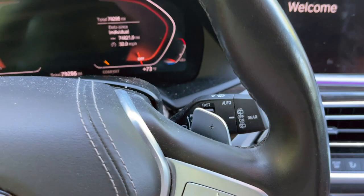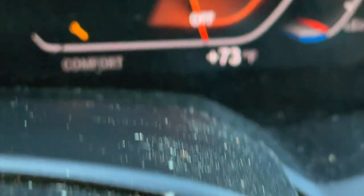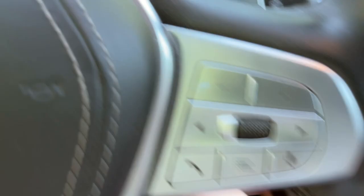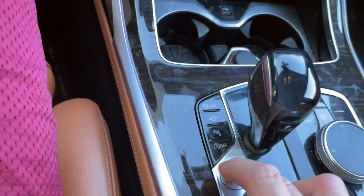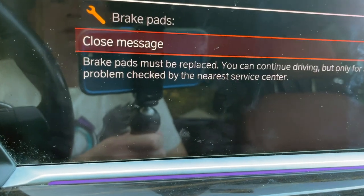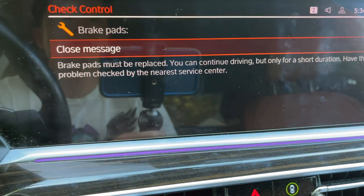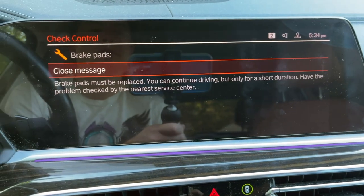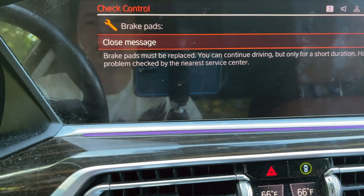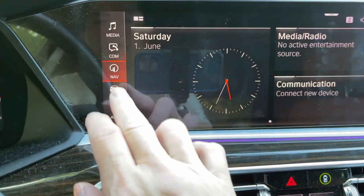All right, we got another one. Turn on the car and we're gonna get this message. First of all, there's a no service light right there, so it tells you something. Let's start the car. See this - close pad, the pads may be replaced. You can continue driving but for short duration, have the problem checked by a nearest center.